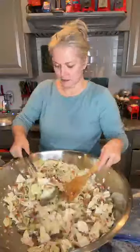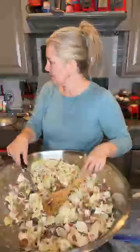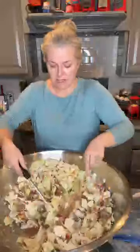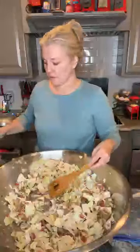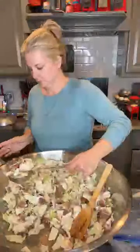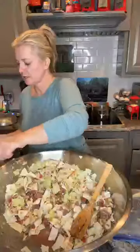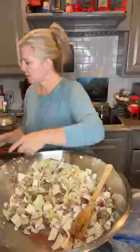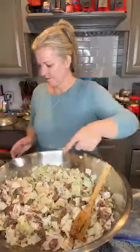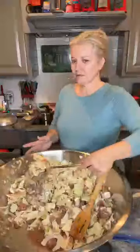We need grapes! I saw this thing on TikTok - you have to eat 12 grapes at midnight on New Year's Eve. That's a Spanish thing. I don't know about the table part, but I just know you eat 12 grapes at midnight on New Year's Eve. It's a thing they do in Spain. They do it for love - it's a love potion.